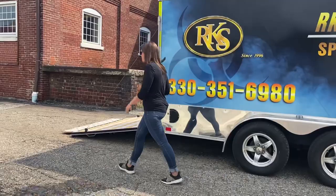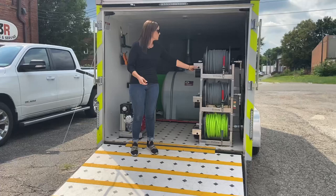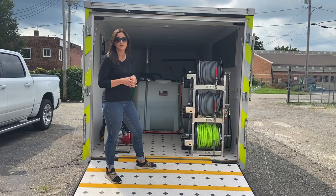Around back we've got three of the Titan electric hose reels. These are electric rewind — you just press this button and it reels it all up for you. Up top we have 200 feet of 6,000 psi hose for the hot water unit, and the same on the middle reel for the cold water. At the bottom we've got 100 feet of three-quarter-inch Flexzilla hose for the incoming line.